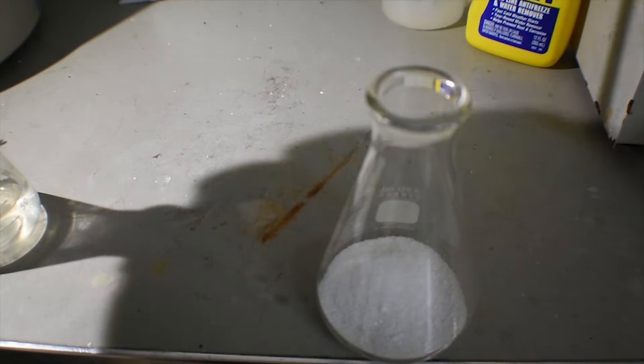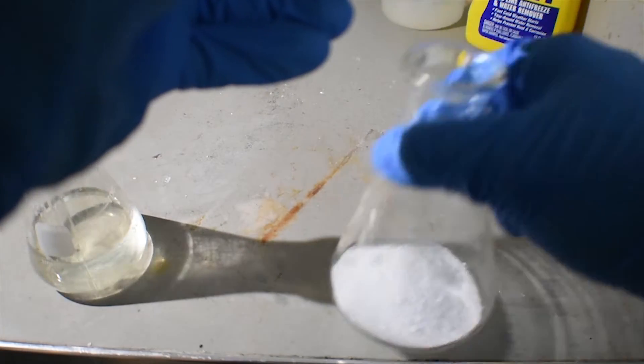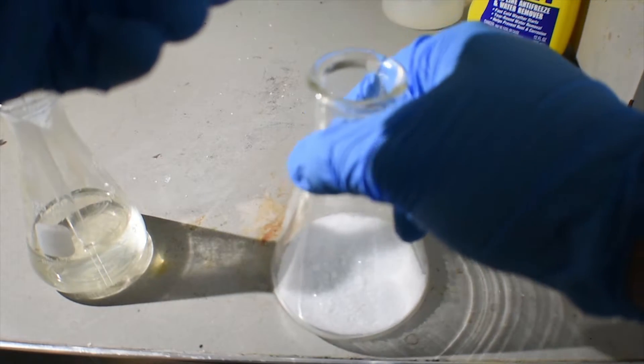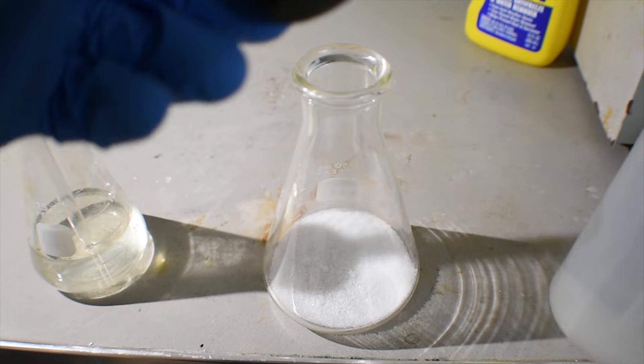Now I'm going to put the pipette in the trimethylborate and just mix these two powders around. This will probably generate a small amount of ammonia at first, but not really until we add some water — and I'm going to do that through this wash bottle here.